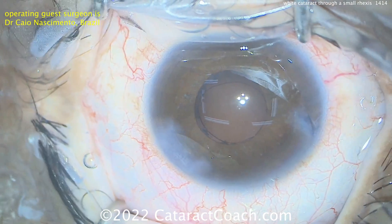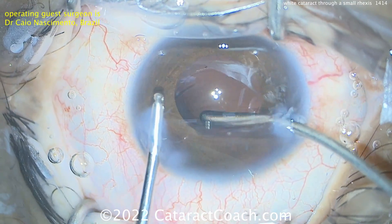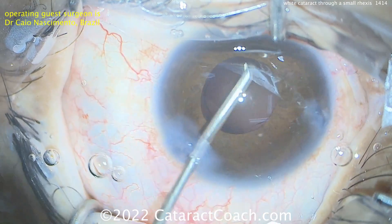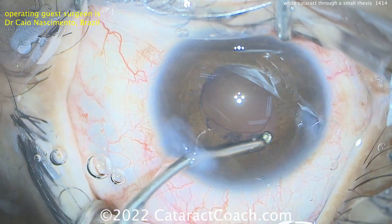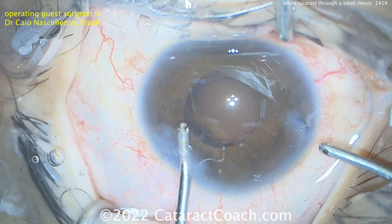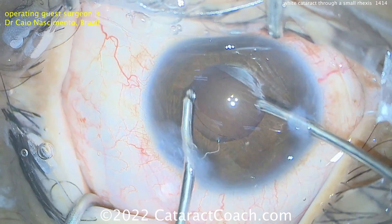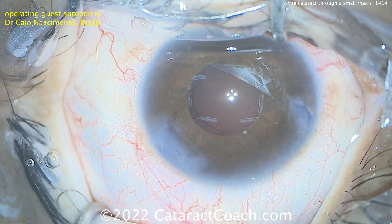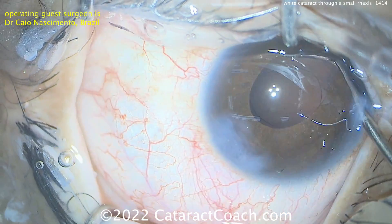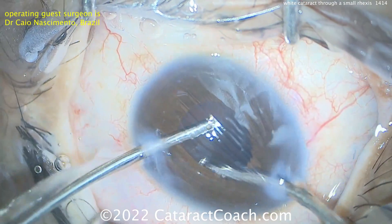The capsular bag looks pretty much cleaned up. We're going to go bimanual cortex removal here with bimanual I/A. You can see the infusion is going into the main incision — if you're careful enough to float in that incision, you don't actually need a second paracentesis. Now just using that infusion to squirt around a little bit more, and now the aspirator goes in the right hand underneath the capsule edge into the capsular bag equator. Hands being switched now — infusion in the right hand, aspirator in the left hand.